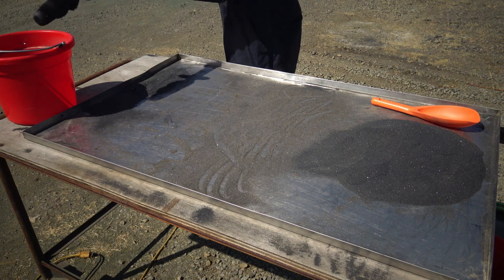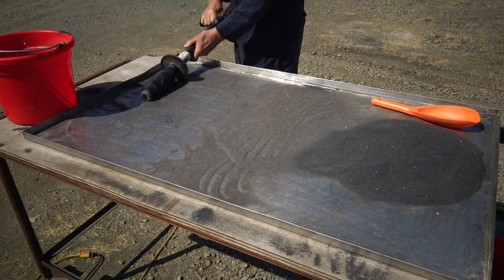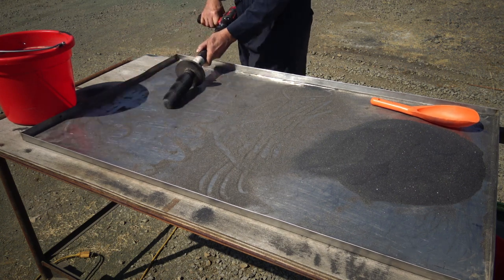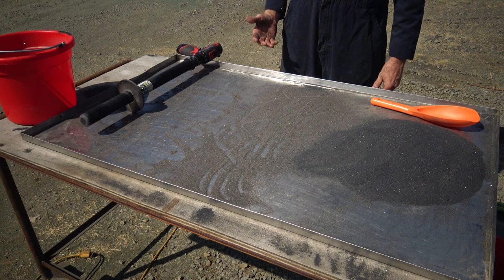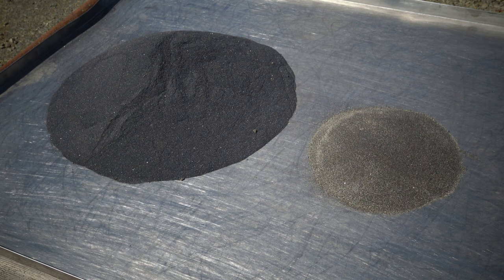Now I can collect up the magnetite and use it in the magnet sluice. That's the magnetite on the left and on the right is the mineral that was removed from the magnetite through additional cleaning using the Spin-It-Off. You can see that the magnetite has a capacity to hold quite a bit of non-magnetic matter. This is why it works so well in the magnet sluice — it will catch the gold, catch fine mineral, and catch gold ore also.